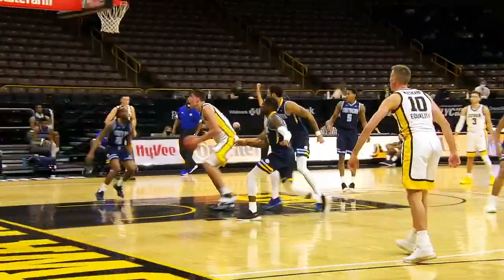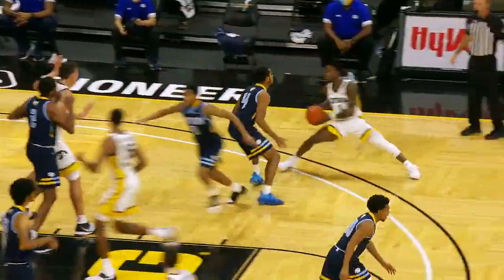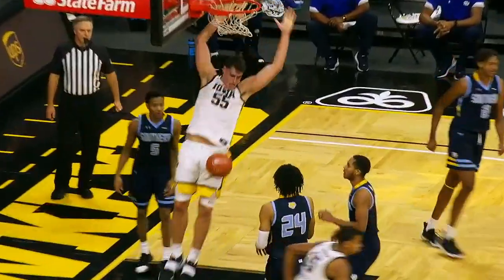And then last, he plays wide. He gets that body on people, keeps it away, and then he's just one or two moves from getting either to the foul line or scoring the ball.